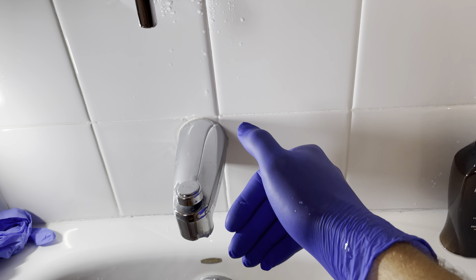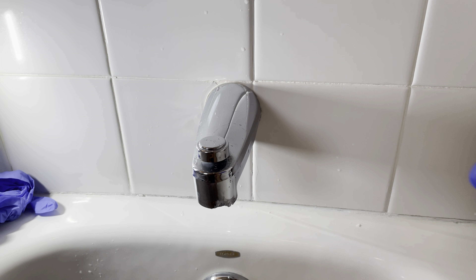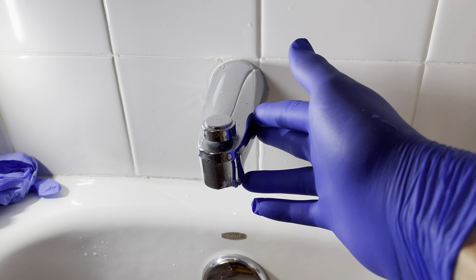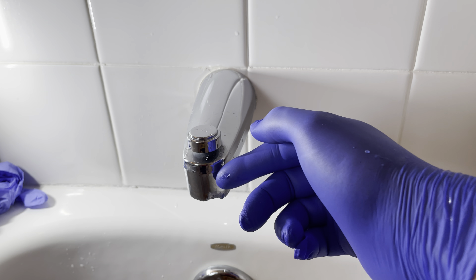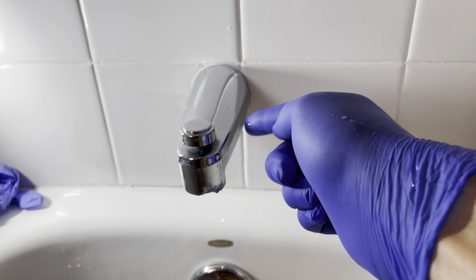Pushing the water down opens the valve and it starts to come out from here to fill your bath. So essentially all these do the same thing. However, there are two styles: there's a slip-on or there's a screw-on. So how do you know which one you have?